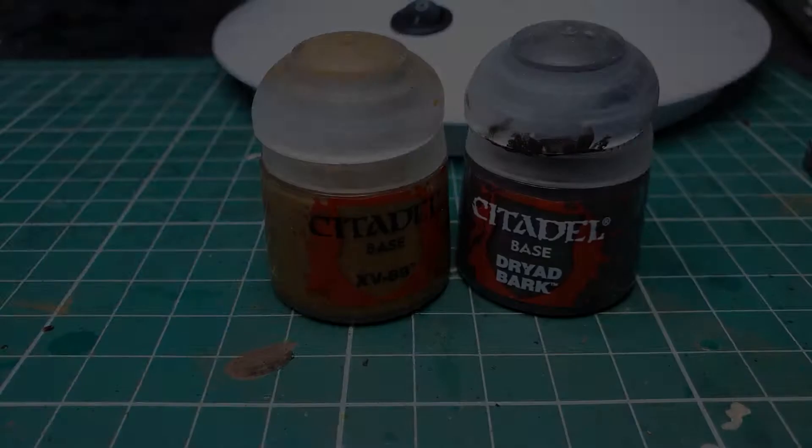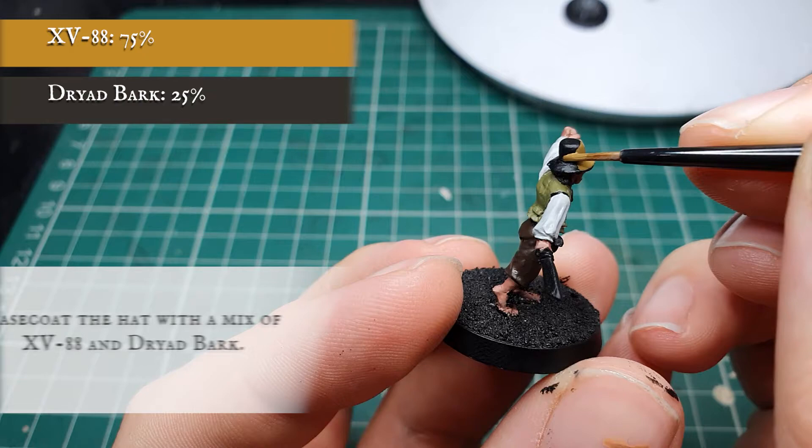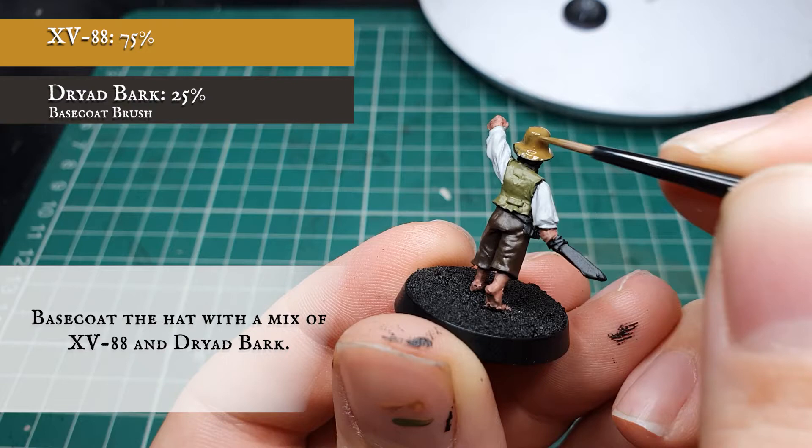Now we're going to use a mix of XV-88 and Dryad Bark and base coat the flower pot hat on his head. At the same time, very carefully picking out the neckerchief with pure XV-88 just to create a little bit of contrast.